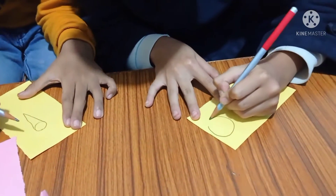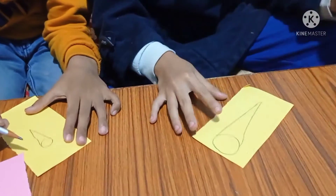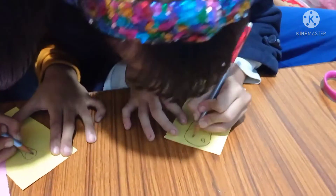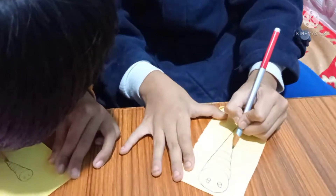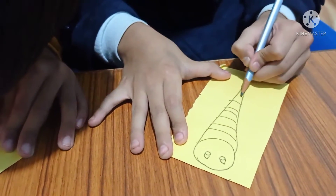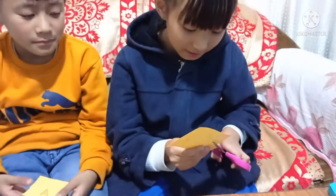So let's start making the body. You have to draw it like this. Now you will make the eyes. Put the body strip like this to look it real. You will make a little mouth, a happy mouth. So cut it.